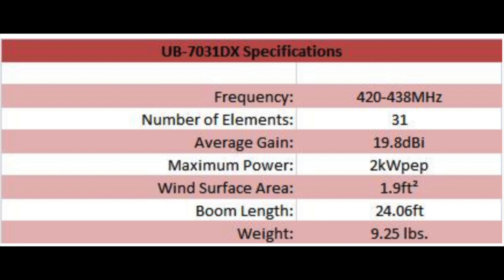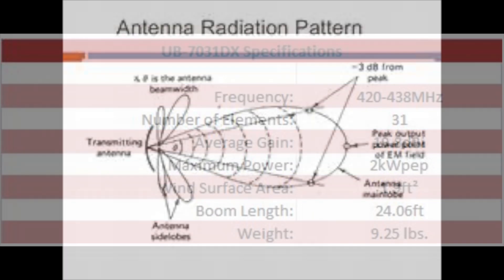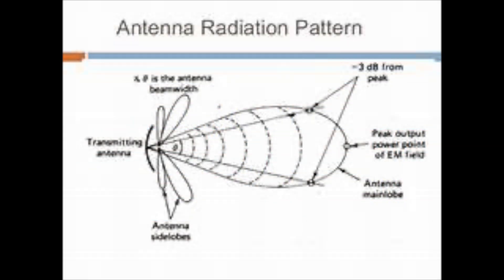That's quite a jump. That means if you put 10 watts into that antenna, you'd get the effect of 780 watts compared to a vertical — but it's only in that one direction.